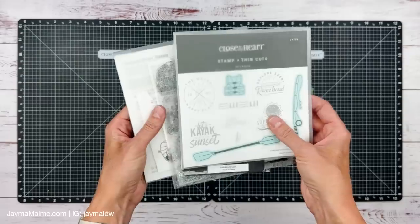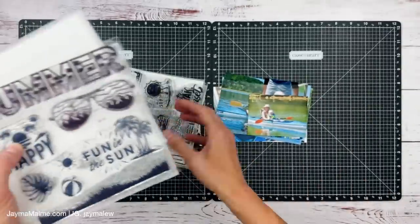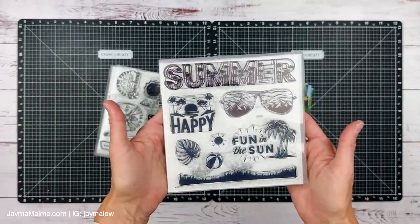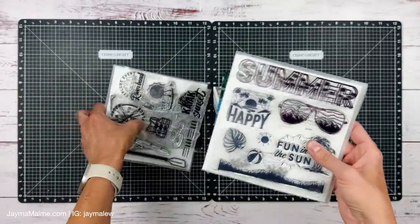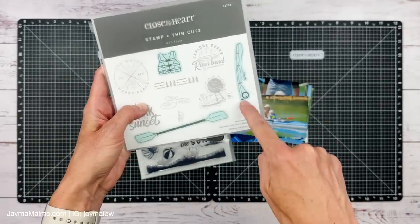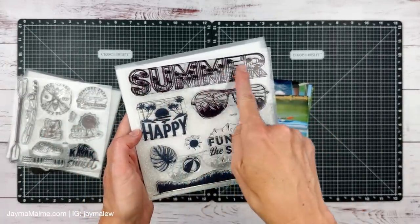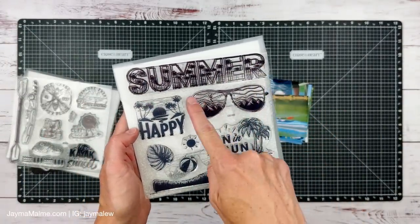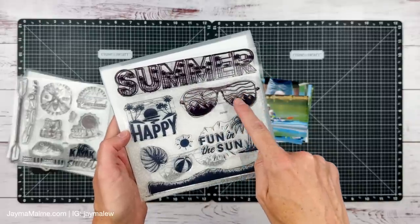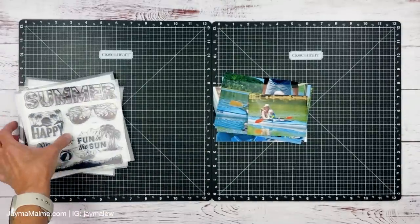I'm going to be using this set and then the other set. This one does not have coordinating dies, but this one has a few coordinating dies — the ones shaded in blue. I was really excited about this one too. I definitely want to use this as my title. I love the aviator glasses right here, so I'm going to fussy cut those out for today's layout.